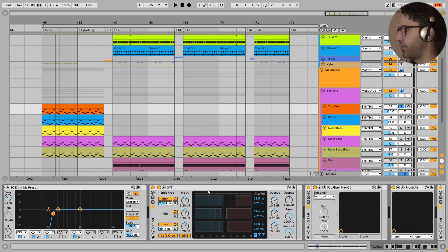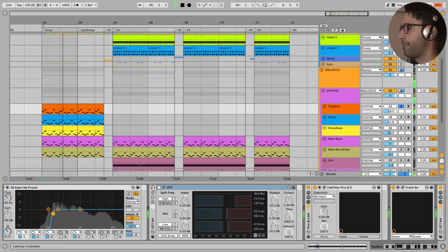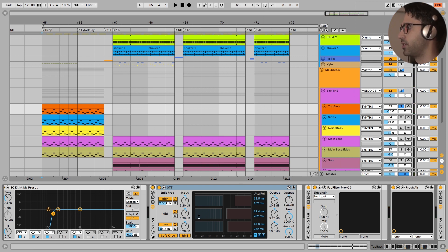I have cut the low end here. And here is the first important OTT for this sound. If I turn this off, the difference is very important. And I have added some more high ends to this sound with this OTT by adjusting the bands right here.